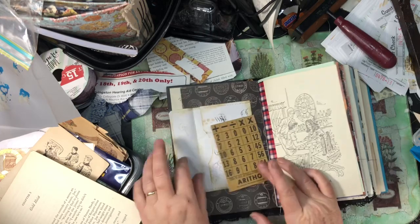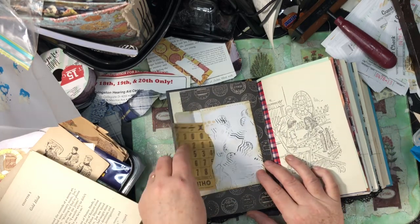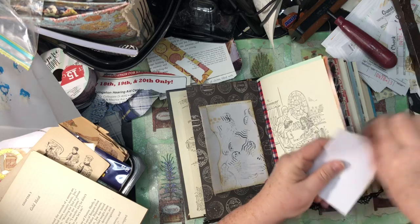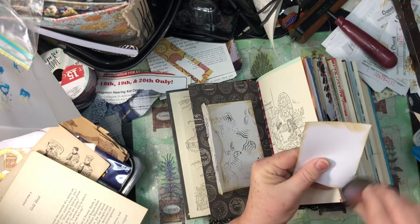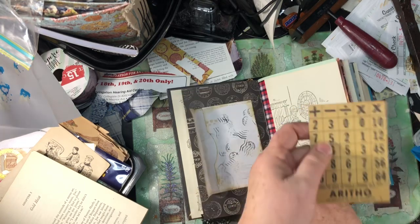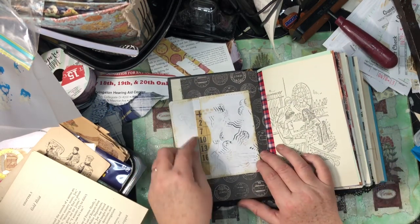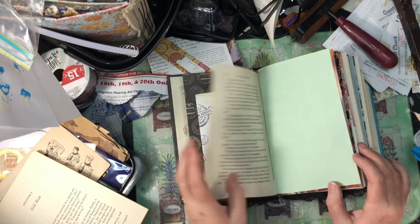I think this little bingo card — I'm calling it bingo, I don't know what it is, it's probably a game — I think it would fit pretty good in there. Let me just ink it up a little bit. This was more than likely in a Tim Holtz kit of ephemera stuff, so if I don't remember where it's at, I just give Tim Holtz credit for it. So we're going to put that in the envelope. That's my favorite envelope in the whole journal. I really think it is.